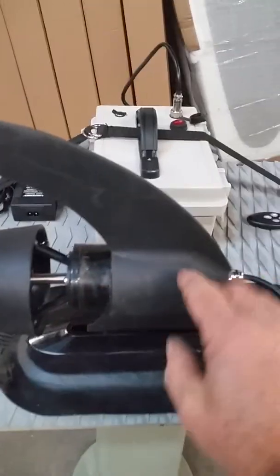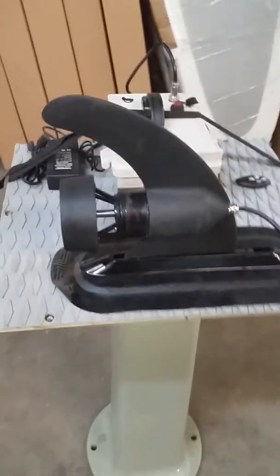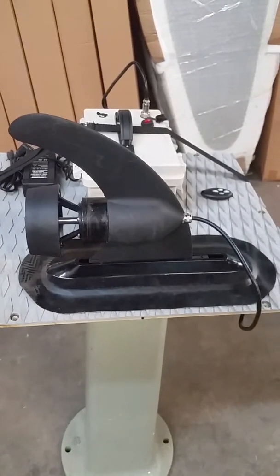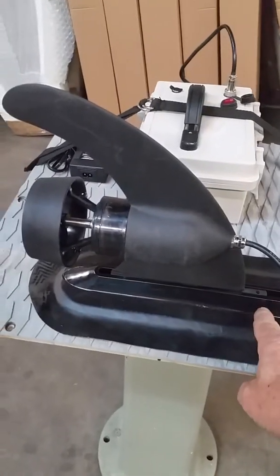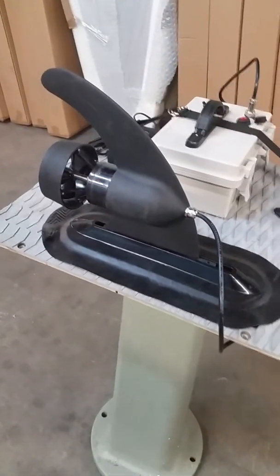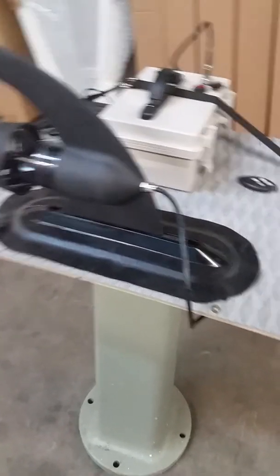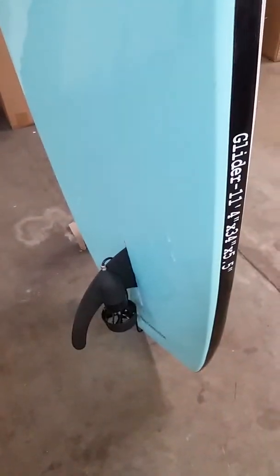The E-Fin is a molded, 10-inch fin. It's battery-operated. It's got a magnetic motor, and it will go in any fin box — it's a standard fin box. This particular fin box is from an inflatable. So, if you have a single or multi-person inflatable, good to go. If you had a hard board — this is our glider — no problem. Works in all boards with a standard center fin box.